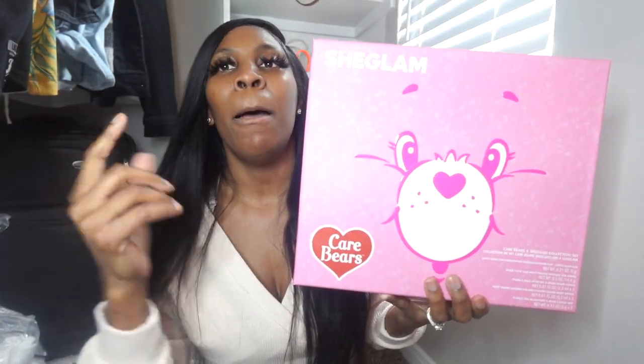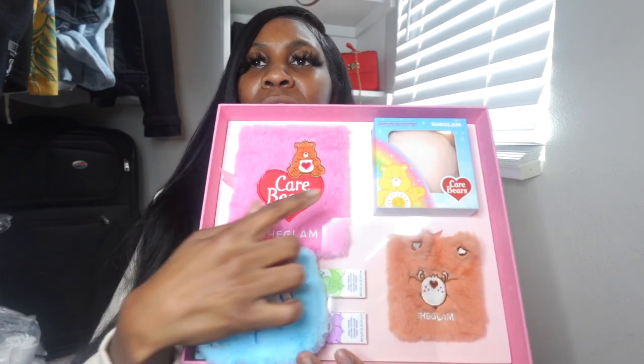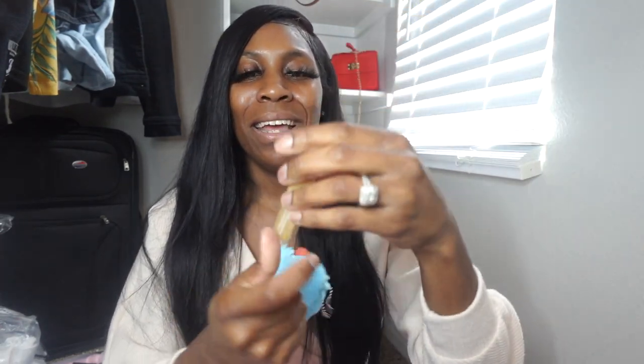The front is pink — it might look purpley because of my ring light — and it says Care Bears at the bottom. Let's open it up. This is the inside: the first layer has three little packages. In one there's this case with a blue Care Bear on it — it's so adorable. The thing that sold me was the packaging. In here are three lip glosses — I'm pulling them out, I'm excited!